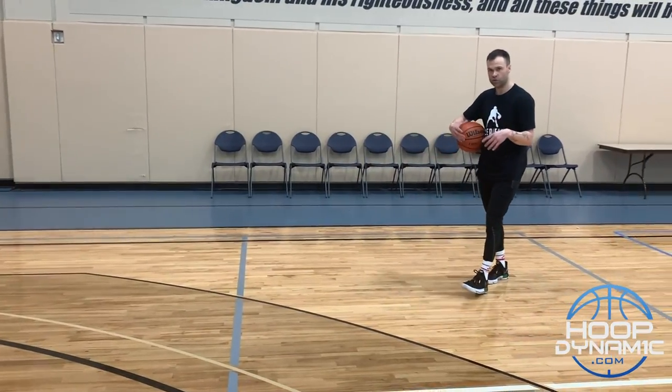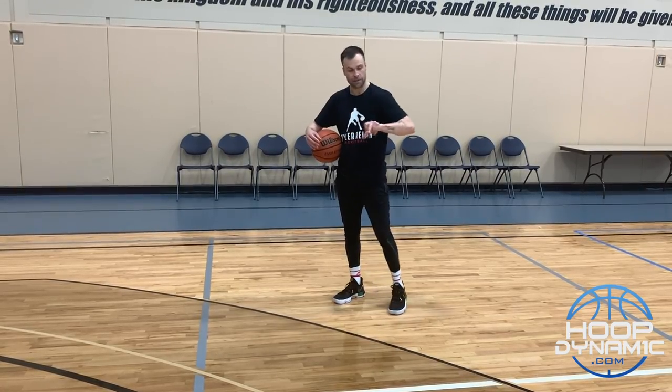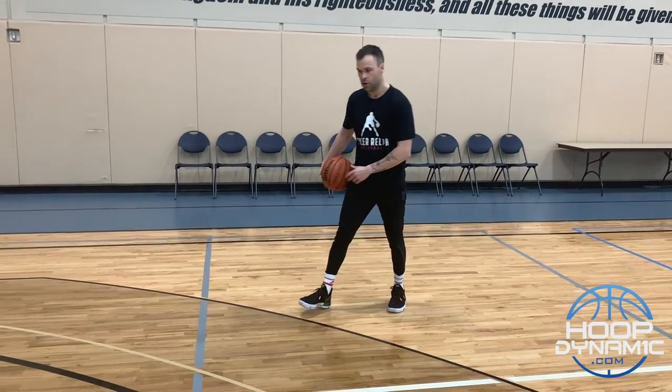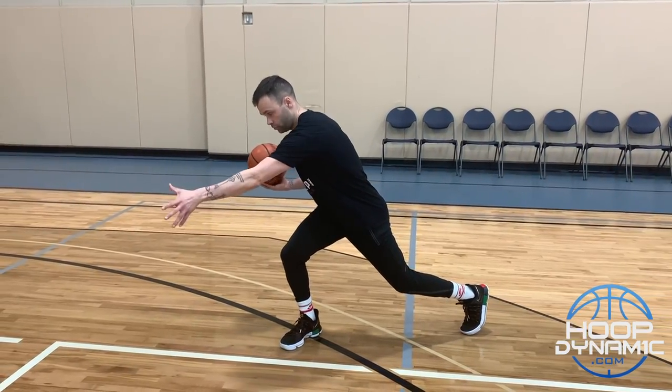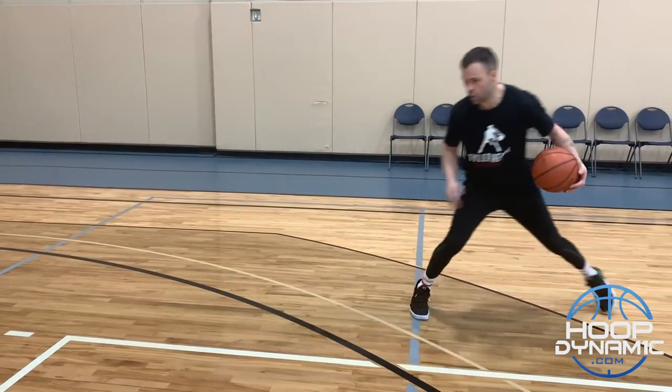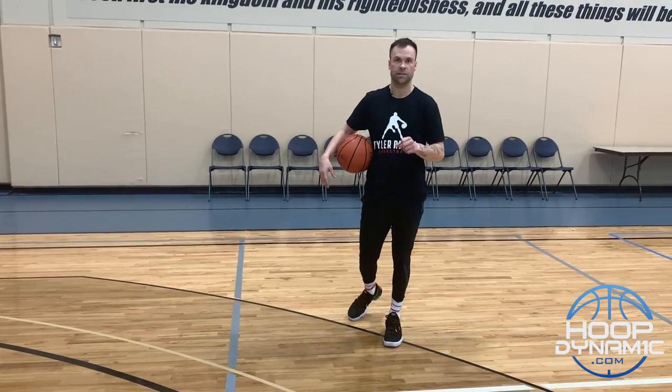What Jordan Poole does is he toe taps. His toe tap creates a little more separation and it's also going to get him behind that three-point line. As he drags under, Damian Lillard goes right down under his frame, he toe taps — that gets him balanced, creates more separation, and puts him behind the line. Three major keys with this move.